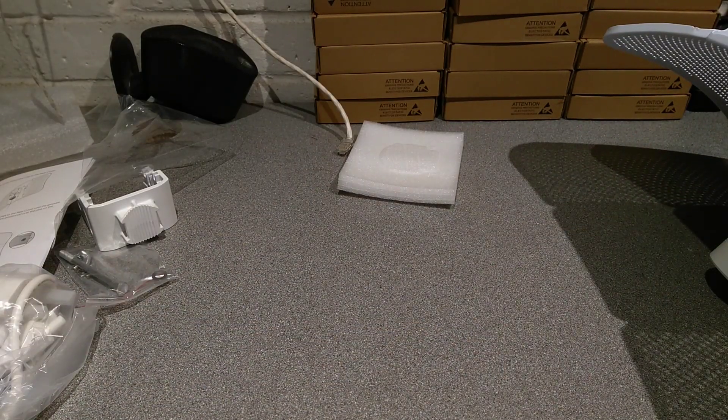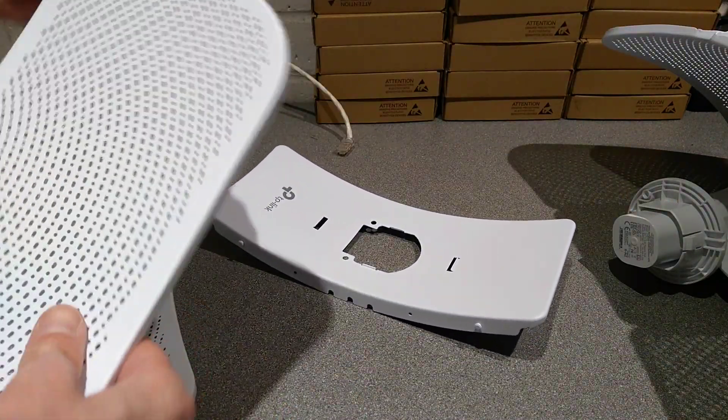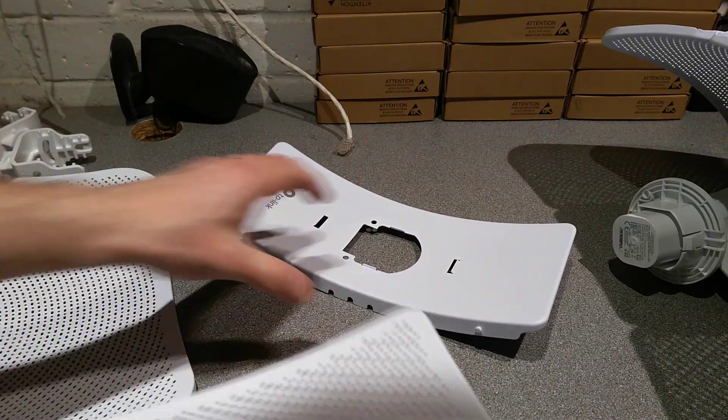I've got a second one that I need to assemble. I'm not looking forward to it. For my second time doing this, hopefully I will be more adept. Let's find out.